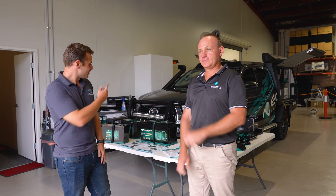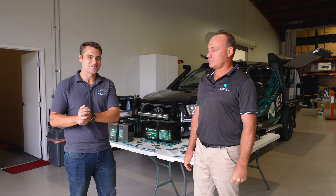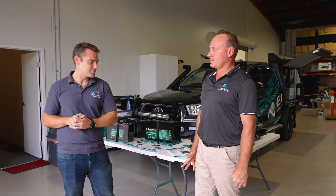We've actually got Andrew from Enerdrive here, who's brought one of the Enerdrive cars down. He's going to show us some of the really cool stuff that Enerdrive are doing, and some of the stuff that we can actually put in your camper trailer.